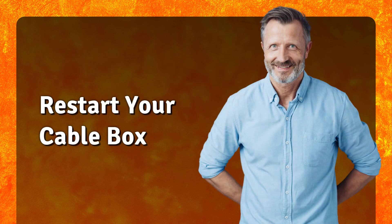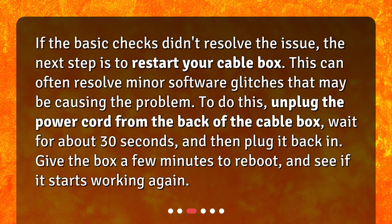Restart your cable box. If the basic checks didn't resolve the issue, the next step is to restart your cable box. This can often resolve minor software glitches that may be causing the problem. To do this, unplug the power cord from the back of the cable box, wait for about 30 seconds, and then plug it back in. Give the box a few minutes to reboot and see if it starts working again.